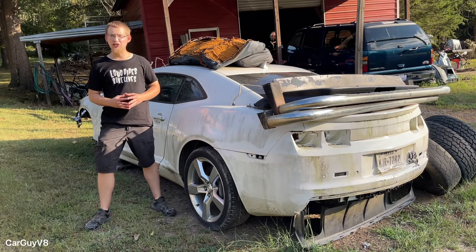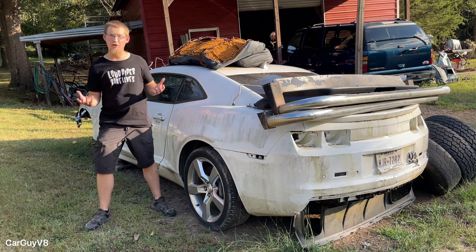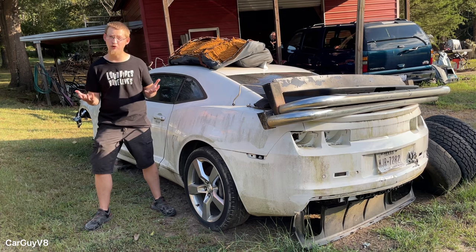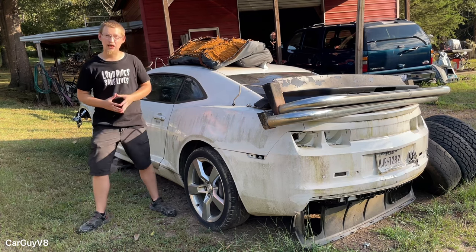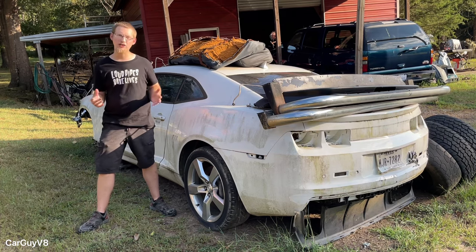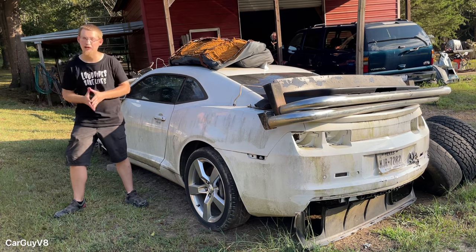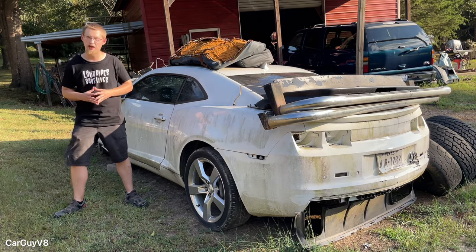Another way to do a budget LS swap is to be a good standing member of the local car scene. In doing so, you'll have a lot of car buddies and other car guys that know you, and a lot of times they'll be looking to sell different engines, transmissions, or parts, or even just trade. That's basically how this Camaro deal came to pass. Clay has quite a few buddies in the car scene, and this guy had a 2011 Camaro SS that he unfortunately wrecked. He sold Clay the L99 and the automatic for a great deal you would not get just looking on eBay or Facebook Marketplace. You'll come across deals like that just by being a good standing member of the car scene.